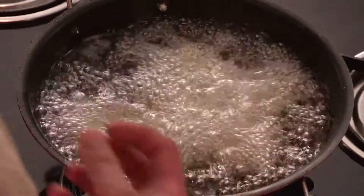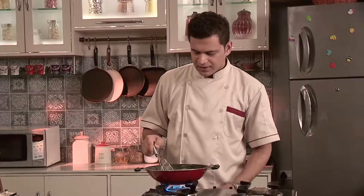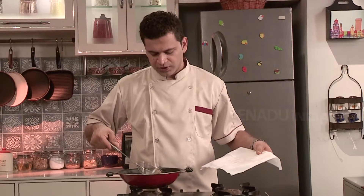Slow cooking helps because it maintains the crispiness. This is ready now. Taking it out, use a tissue paper so that it could absorb all the oil from the vade.